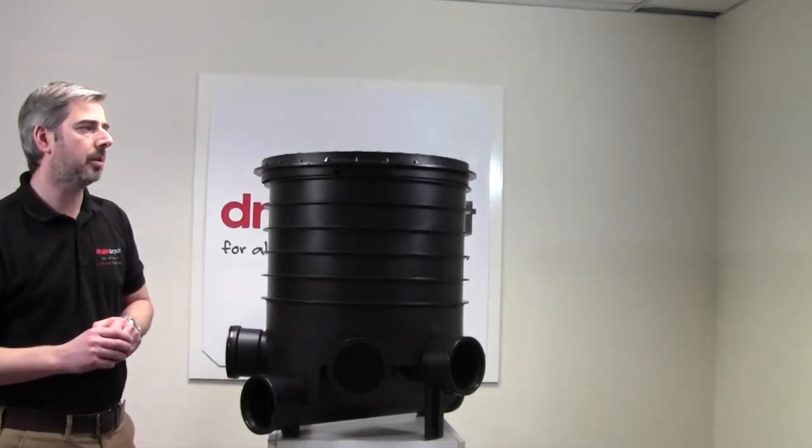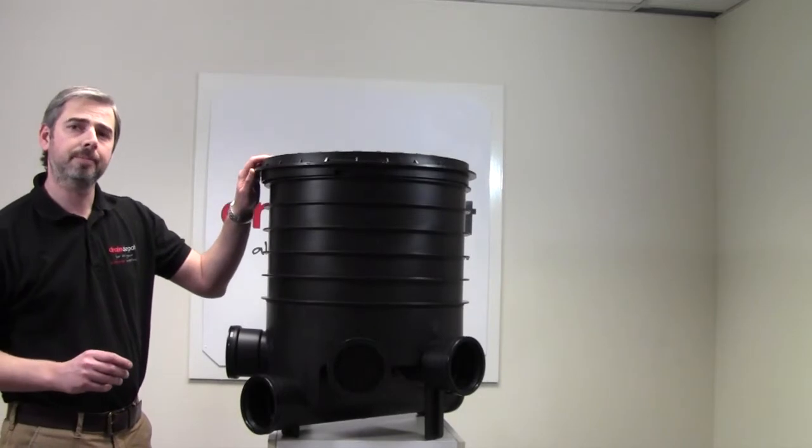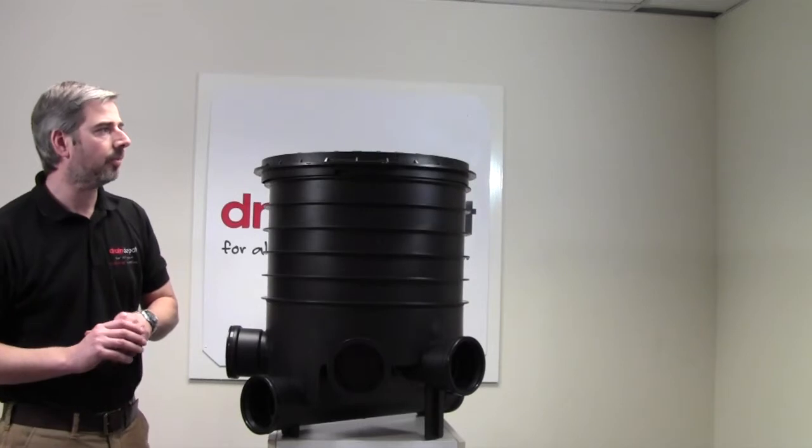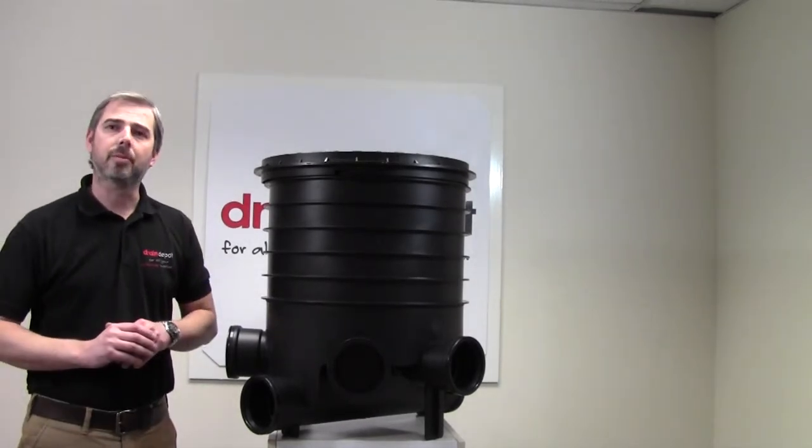Lastly, we have the 450mm polypropylene cover. The cover is screwed to the frame with three fixing screws and is load tested to 3.5 tonne.